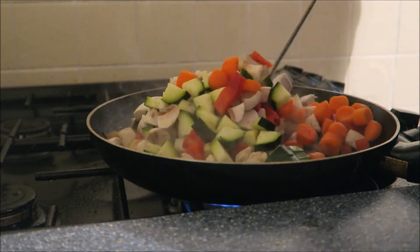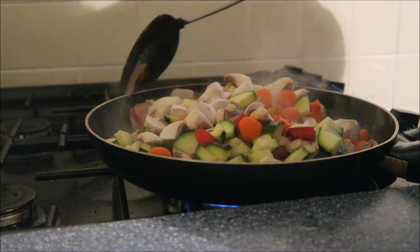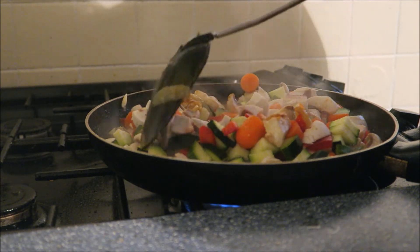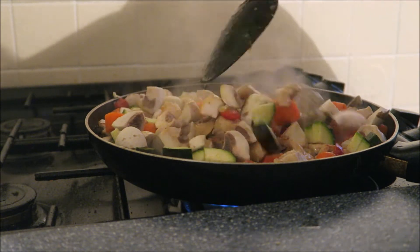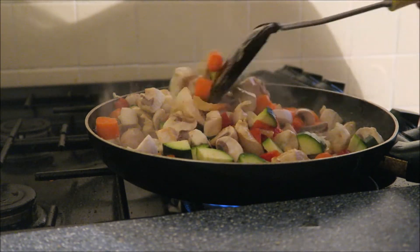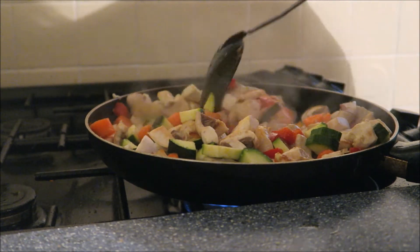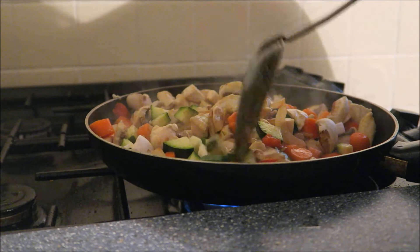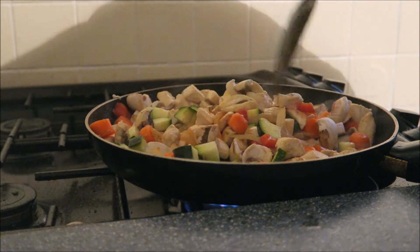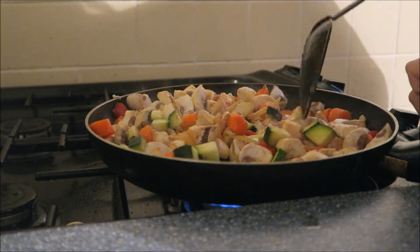I'm just going to give that a little stir. Doesn't it look colourful? Notice I've changed pans - I thought this was going to be wider and easier to cook in, and you guys can see it as well without it being hidden in the pan. We're going to let these cook for roughly 5 minutes on a medium heat.